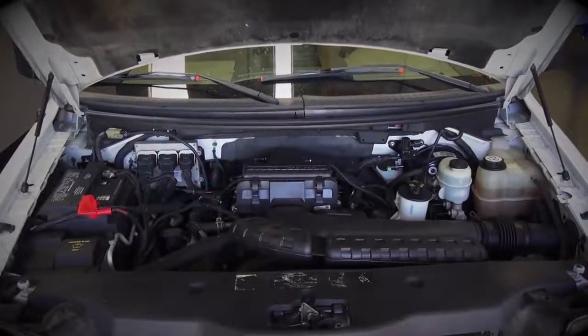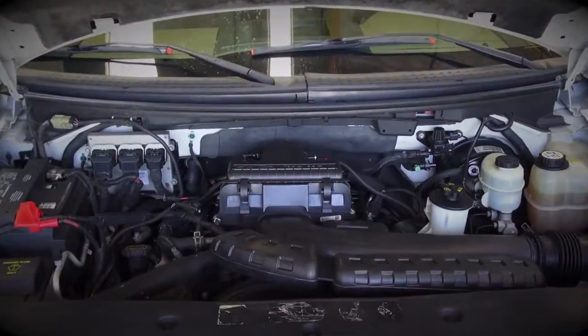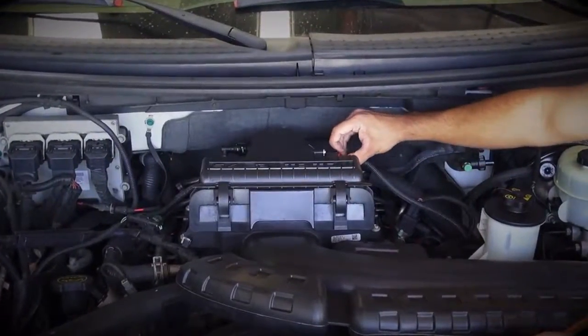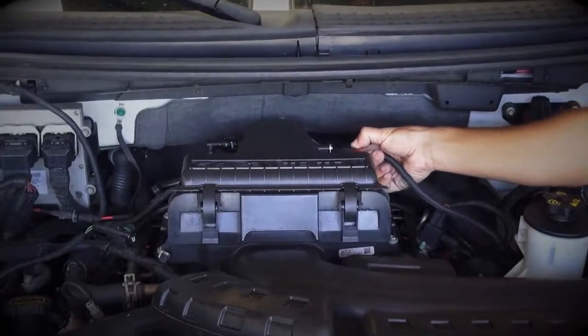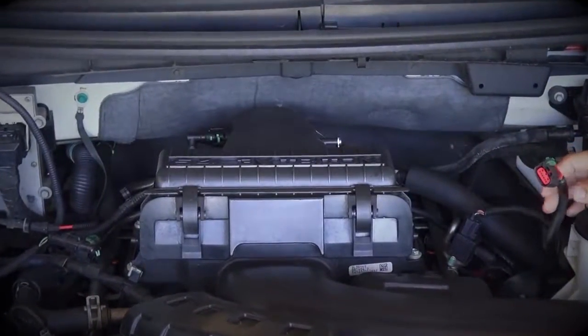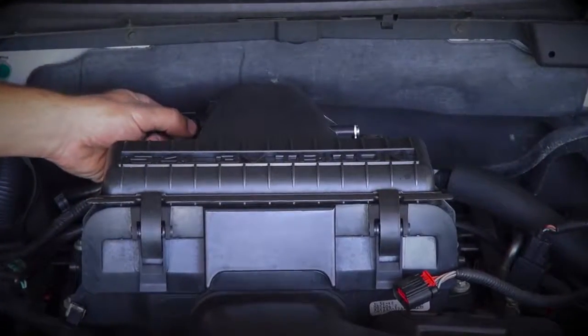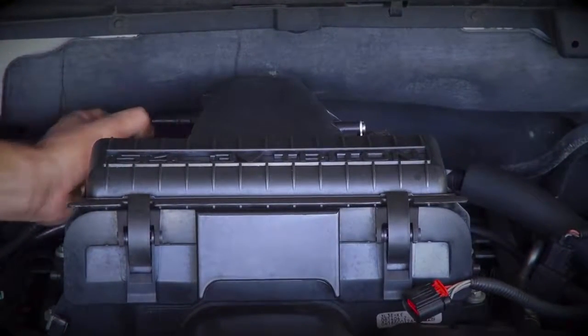Let's begin by unplugging the mass air sensor connector from the driver's side of the air filter box. Simply slide the red locking clip back and then squeeze the tab on the connector while pulling it away. Then disconnect the PCV tube from the passenger side of the air filter box by gently twisting the green coil type tab and pulling away.